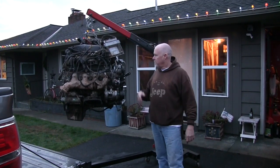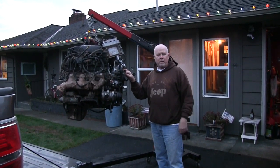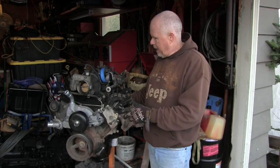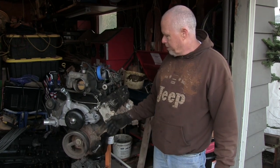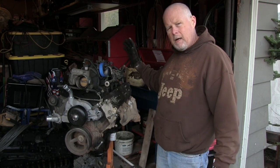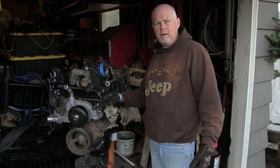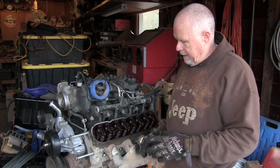This is a 5.3 out of a Tahoe — this will be the new power plant for the TJ. I'm going to clean it all up, get all the grease off of it. I've stripped out all the power steering pump, alternator, and motor mounts. I'm going to get this down to the bare minimum, get it cleaned and painted, and get it ready to stick inside the Jeep.